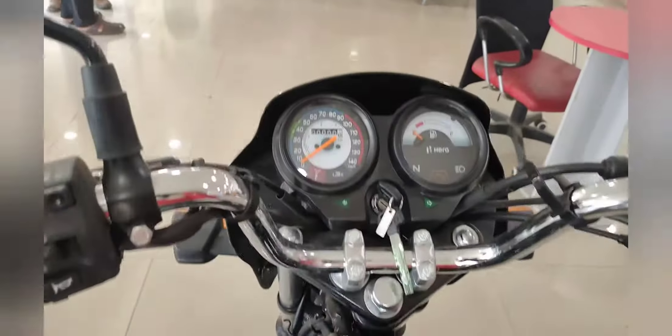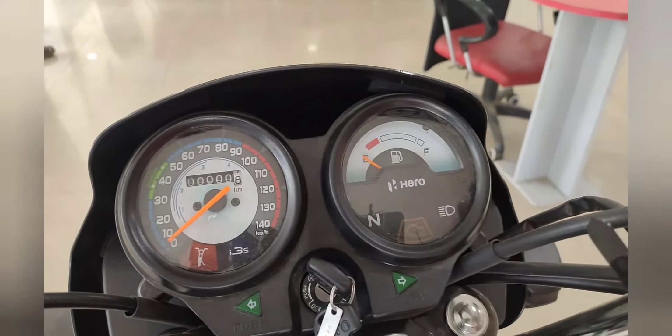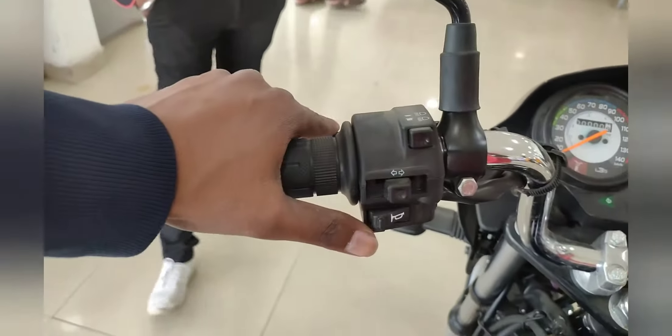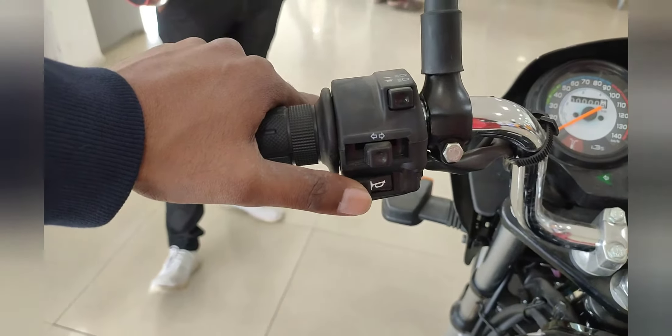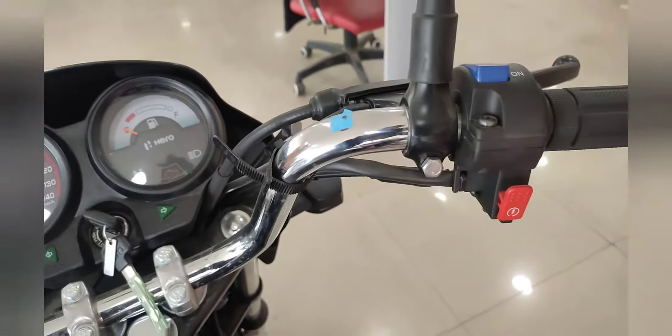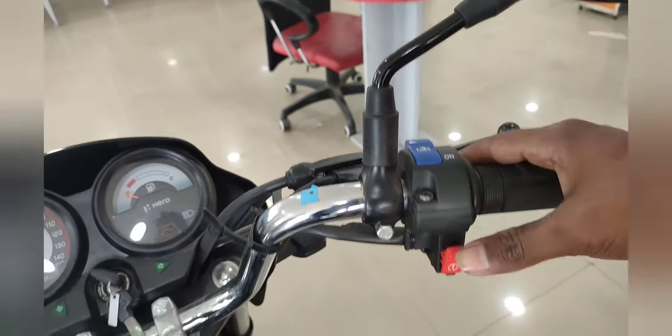This is the tank and this is the meter — you will find a fuel indicator and speedometer here. This is the gear, and you have to switch gears manually. These are the indicators, high beam, low beam, and passing controls.